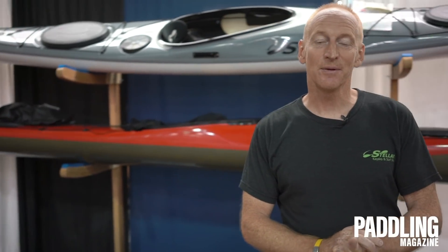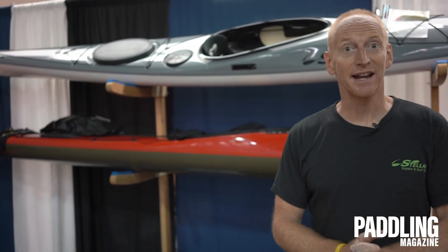My name is Ben. I work with Stellar Kayaks and canoes — and apparently surf skis too. We've come up with a new canoe right here. It's called the Dragonfly.